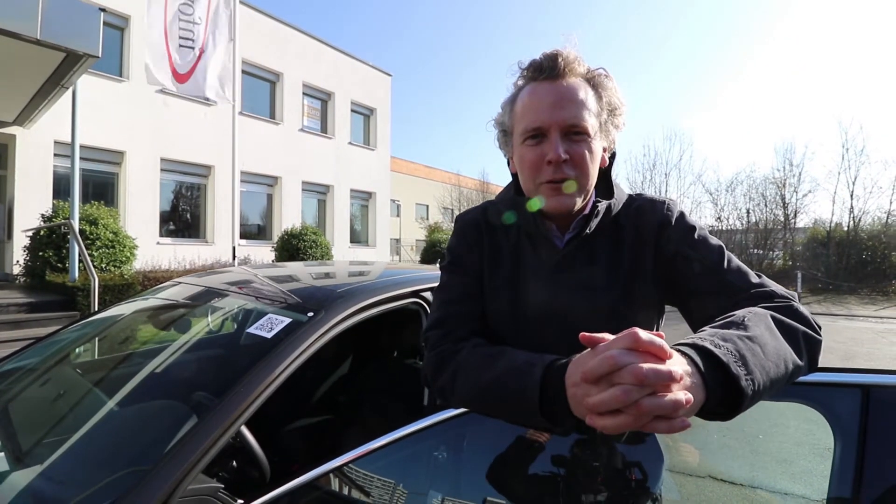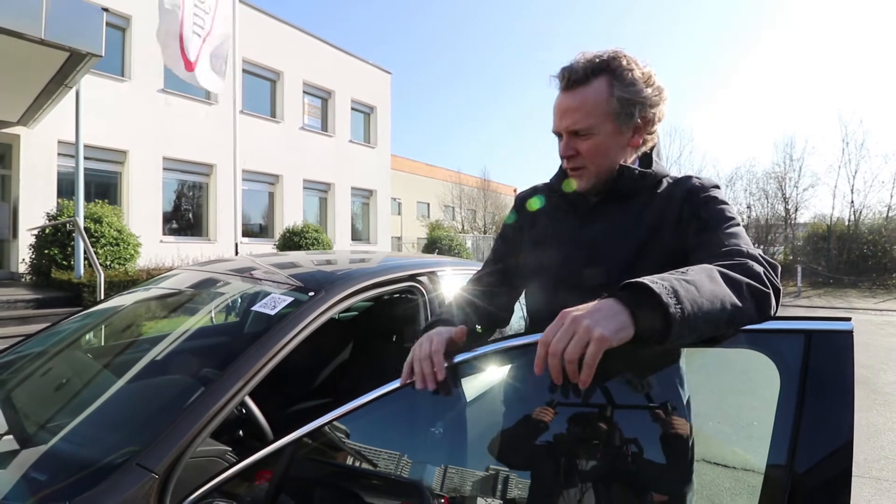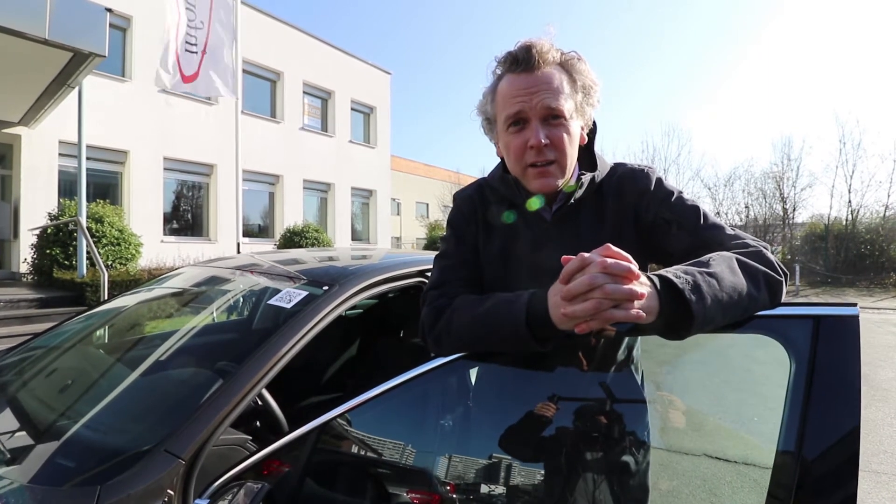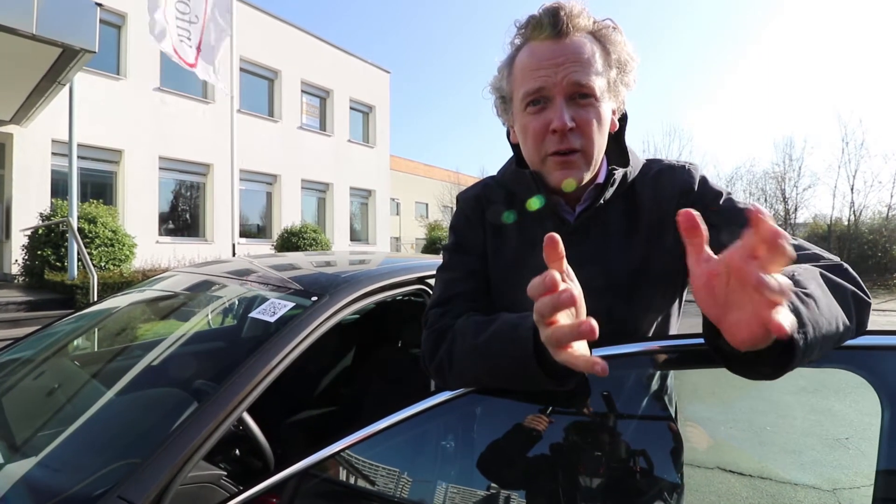Welcome to InfoWare. We're going to show you a little bit about smart car and connected car connectivity solutions. Today we have this beautiful VW Passat here, which is equipped with MirrorLink, and we're going to explain to you how this works.